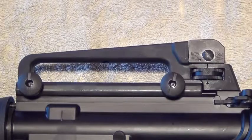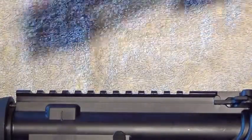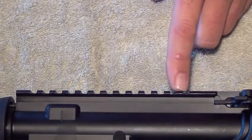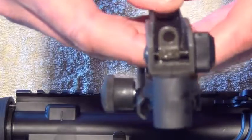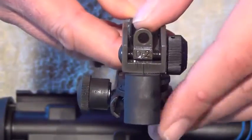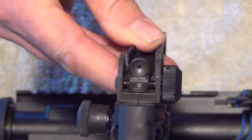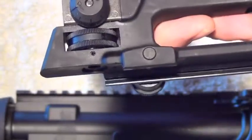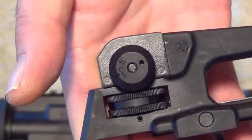The M4 designation on the carbine means that it's got a flat top. I'm currently running a carry handle with an integrated rear sight. The integrated rear sight has two apertures: a bigger aperture for 0 to 200 meters, and when you flip it down, a smaller aperture generally used for 200 out to 600 meters. It has a windage knob on the right side of the rifle. To adjust the point of impact to the right, turn it clockwise; to the left, turn it counter-clockwise.